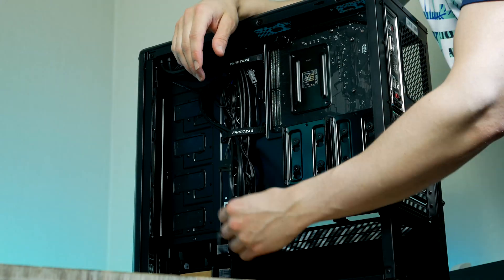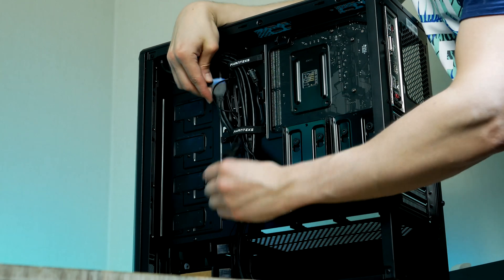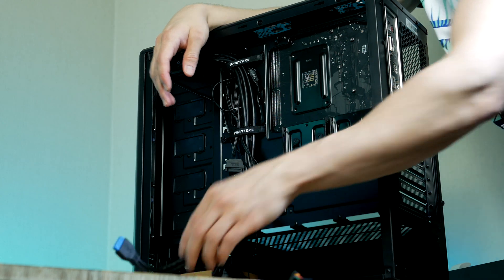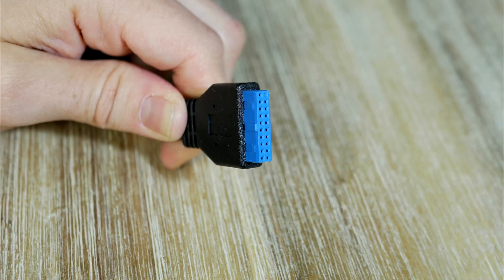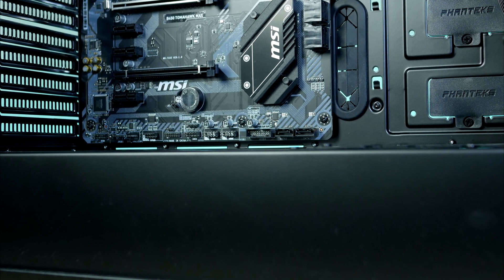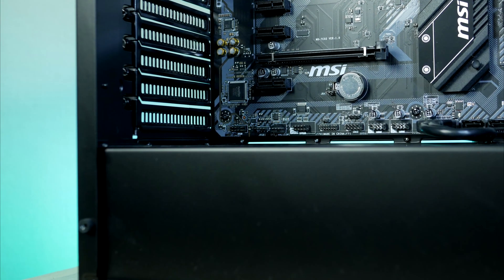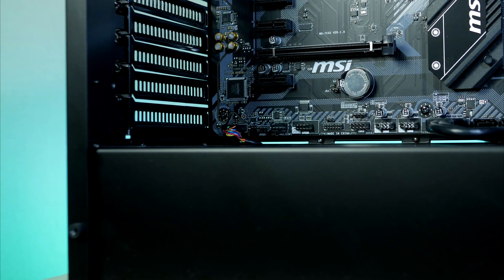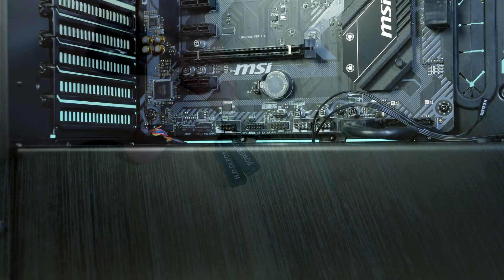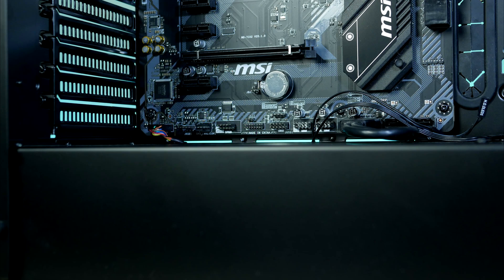Now is quite a good time to install the chassis cables that take care of the audio and front USB, so that we don't have to worry about that stuff later. Let's start with USB 3 — the connector is located down at the bottom of the motherboard. Moving on to front audio, this cable goes to the left side corner. Lastly, we have the front panel connectors, and you'll find these right next to the USB 3 connector.